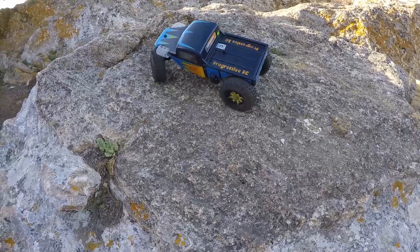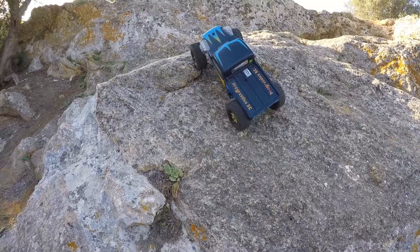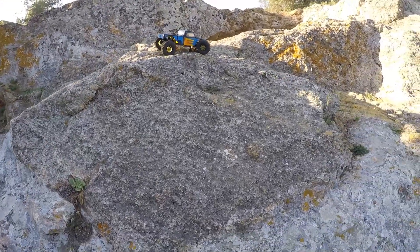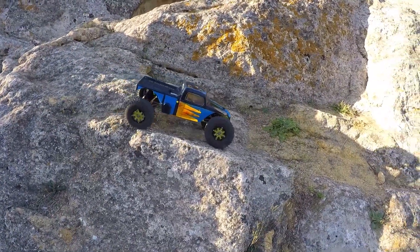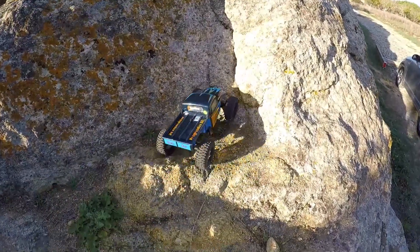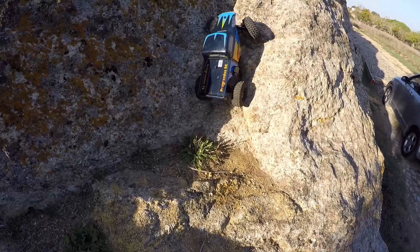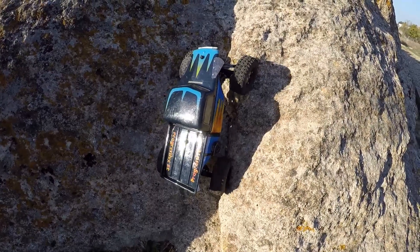For an ESC that costs 40 euros and a motor I've had for six or seven years that cost less than 15 euros at the time, it's quite okay. Let's see this nice climb — normally I do this without many issues but it's quite steep.